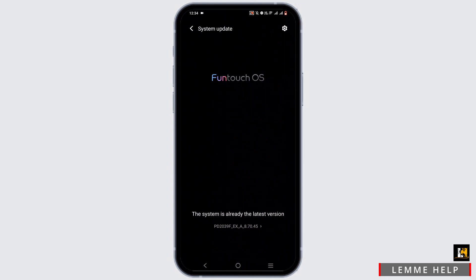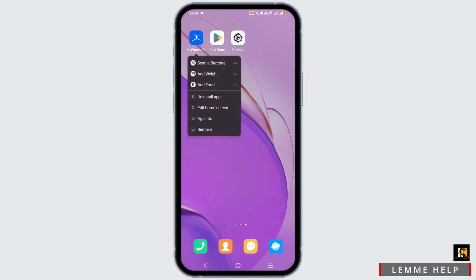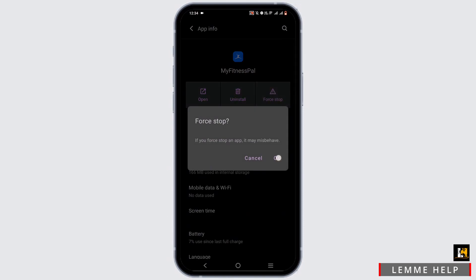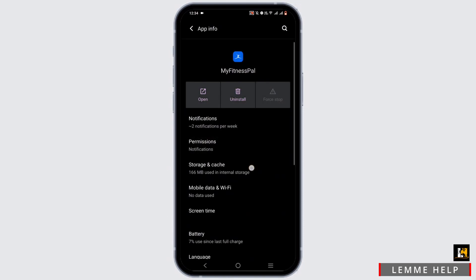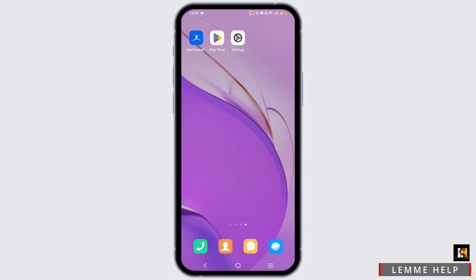For the next step, press and hold onto the My Fitness Pal app, head to app info, force stop it, tap on OK, head to storage and cache, then tap on clear cache. Once you do this, the bug issue will be solved. You can also do this process through your settings.